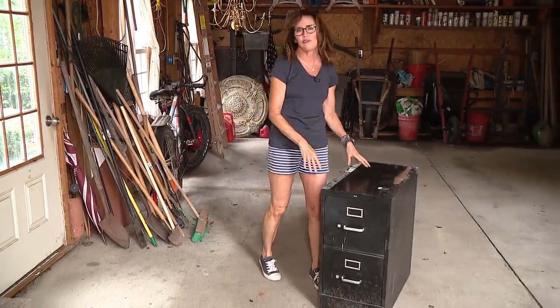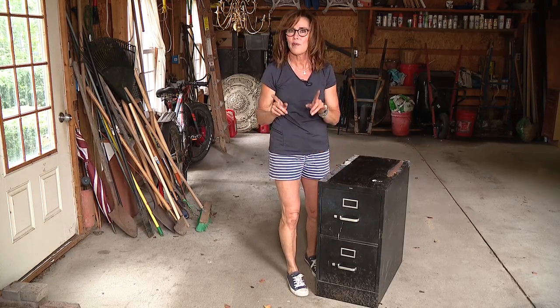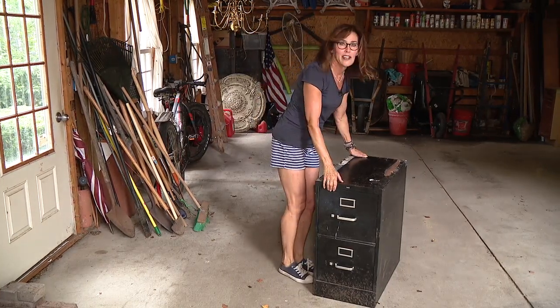Here's how I'm going to fix it with a file cabinet. I've got this old file cabinet and it is a disaster. I don't really want to use it in the house anymore, but I'm definitely going to use it out here. Here's what we're going to do.